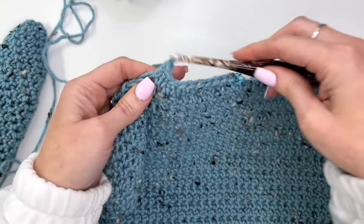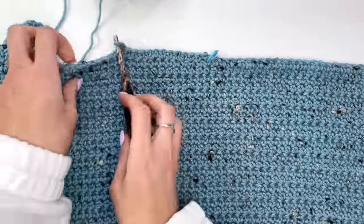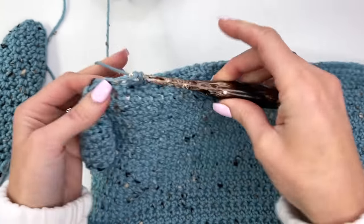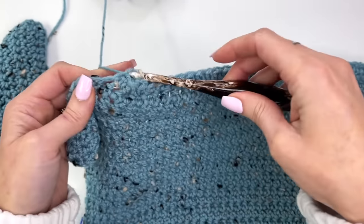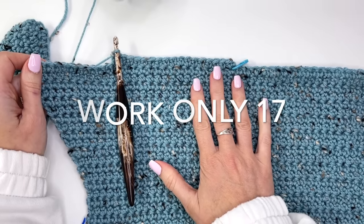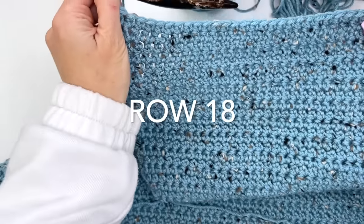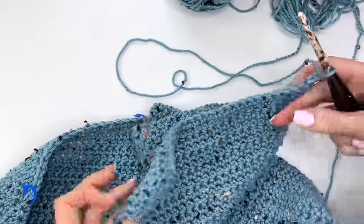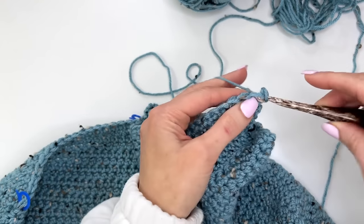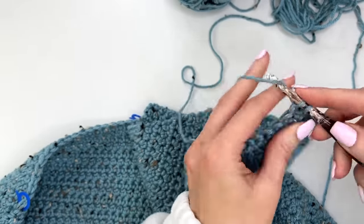For the crop length, work a total of 18 rows — work row one and continue back and forth until you have 18 rows, then do a join-as-you-go band to finish off the front panel. I've worked up 17 rows because for the final 18th row we want to use just single crochet stitches, just like we did at the start of the back. Work this row across in single crochet, then do the join-as-you-go ribbing.